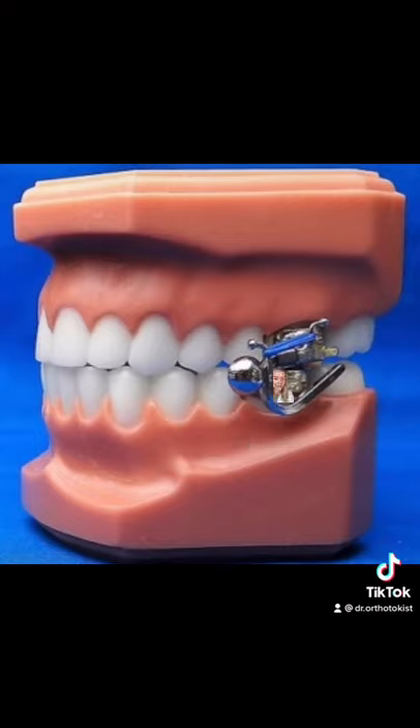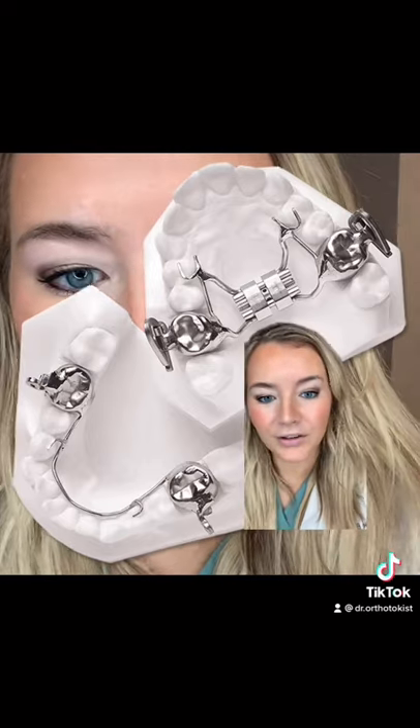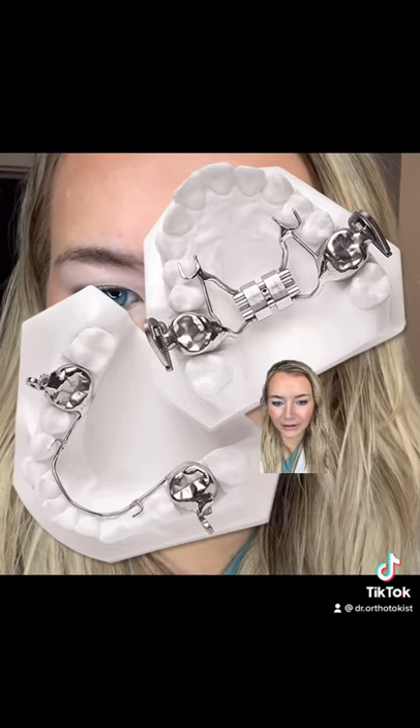It has this hook right here on the top part, and on the bottom part it has this part down here. This is what it looks like from the top and bottom, like where your tongue is. Usually you have an expander with it, and then you can see the hooks there and the other part down here.